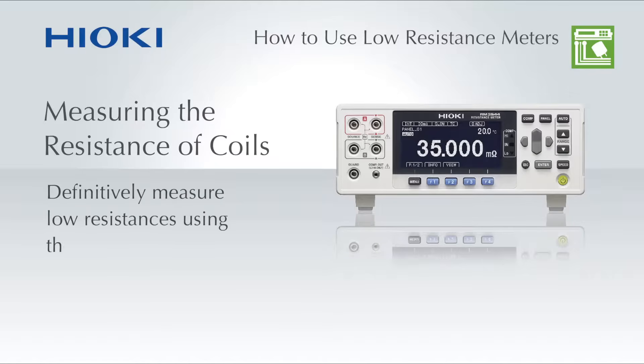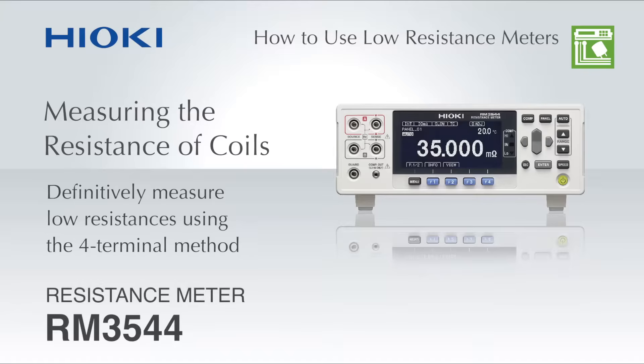Measuring with the Hioki RM3544 resistance meter is extremely easy. Watch this video to learn how the RM3544 four terminal method measures the resistance of coils.